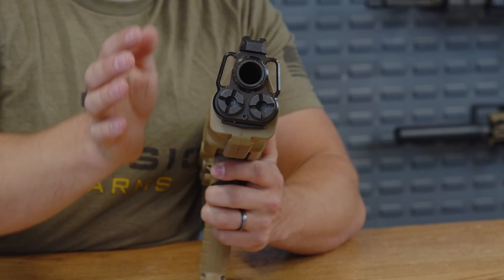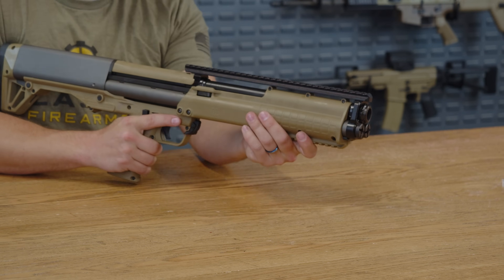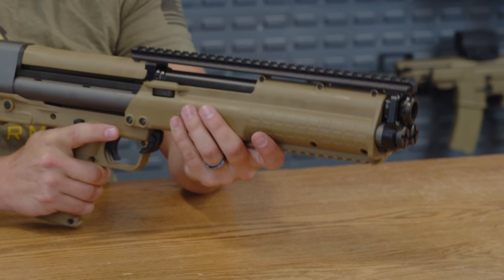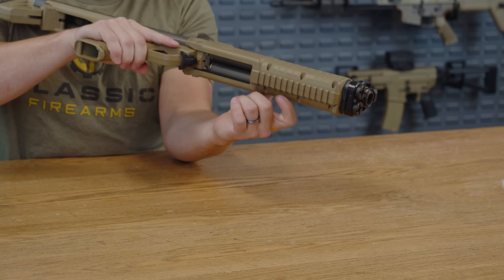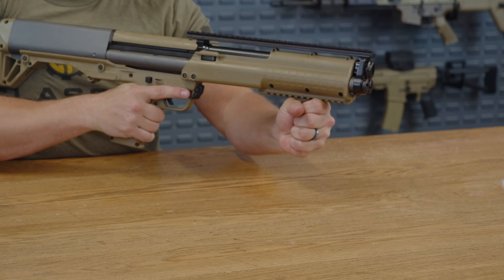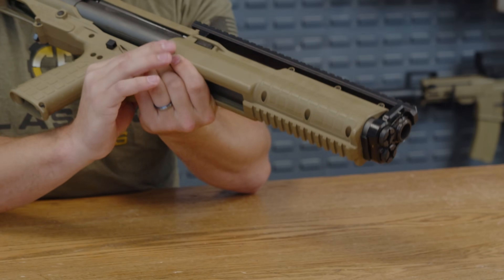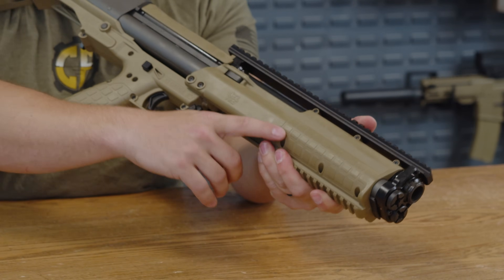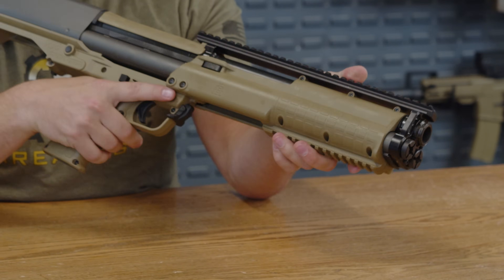Your sling mounts are just above and beside the barrel, with a polymer forend that you can use to pump. Up top, there's a fully metal Picatinny rail that will mount pretty much any sights you're going to need. There's also a Picatinny rail on the bottom to allow you to mount pretty much any grip you'd like, making it easier to rack. Kel-Tec goes with a squared texture on the sides and the grip of the shotgun, giving it a very unique feel and finish.